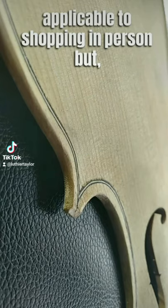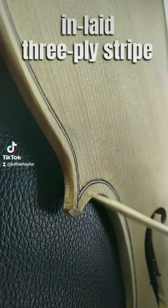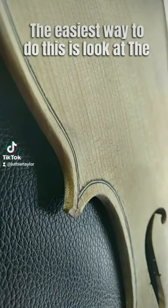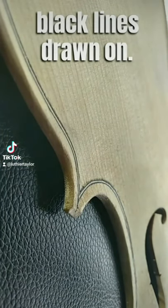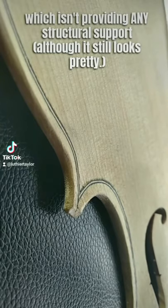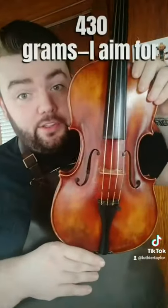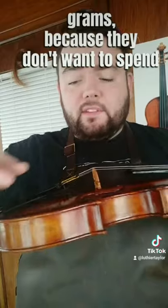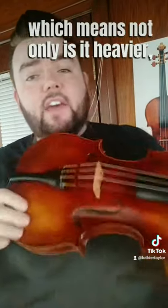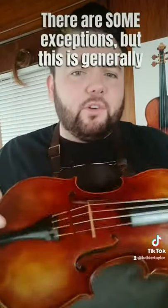These next two tips are a little more in-depth, especially applicable to shopping in person, but with decent pictures also applicable online. First, the purfling — make sure it's an actual inlaid three-ply stripe, not just two black lines drawn onto the top. Check that the grain of the spruce does not continue into the white stripe; if it does, there's no structural support. Also consider the weight: you want less than 430 grams — I aim for 400, and this one is 396. Some factory instruments can weigh up to 600 grams because they don't remove enough material from the top or back plates, which dampens vibrations and reduces warmth and openness of tone.